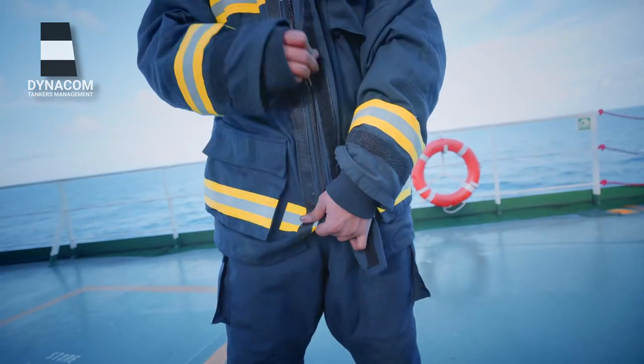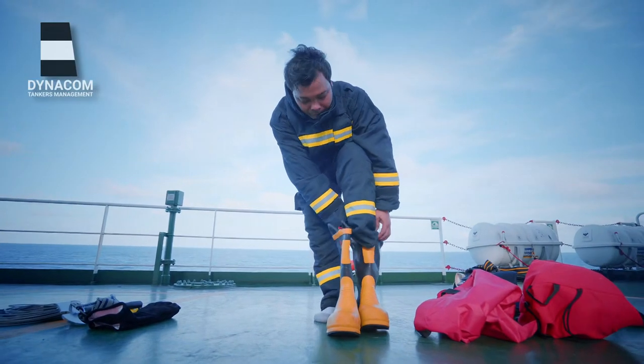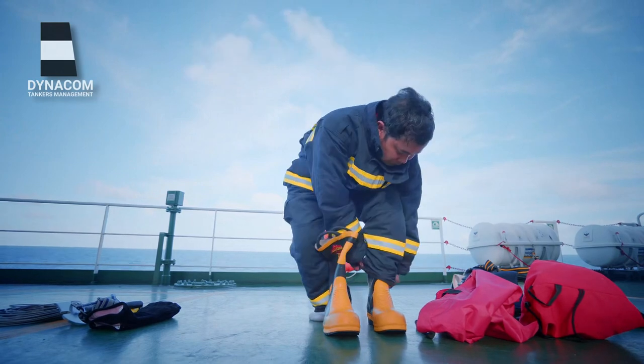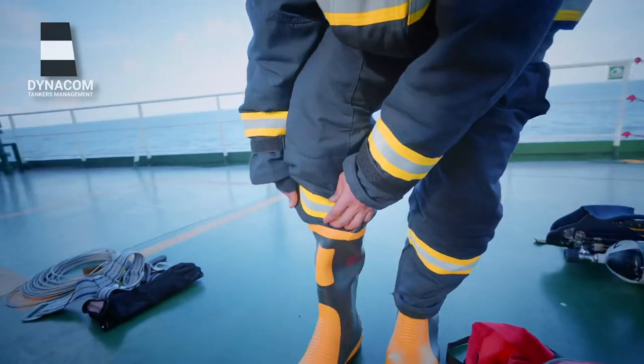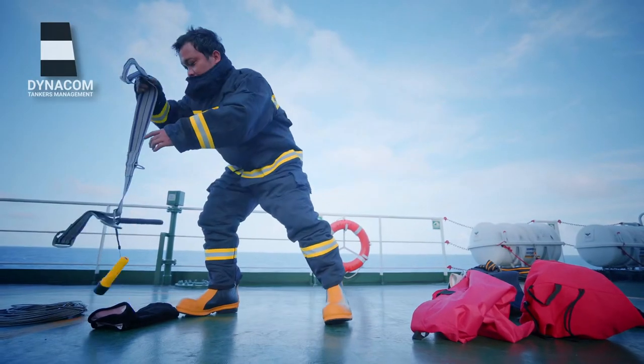Ensure that you're properly zipped up or hooked, as the case may be. Now it's time to wear the firefighter's boots. The boots generally have two loops to help wear them. Tuck your firefighter suit over the boots. After the boots, it's time to wear the firefighter's belt.